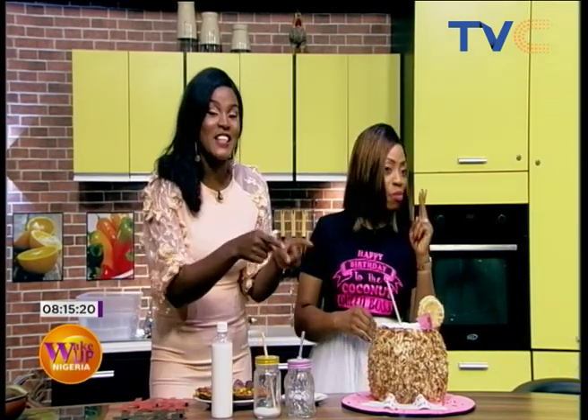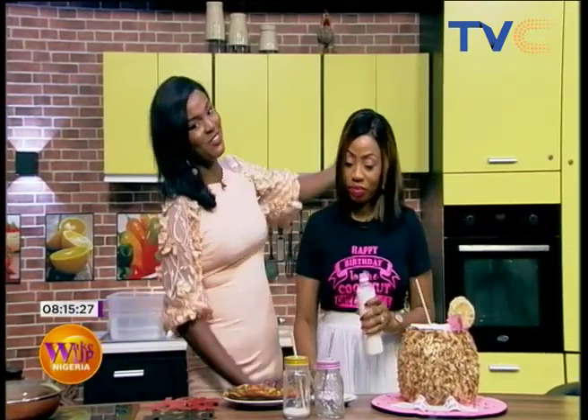At the end of the show you'll see us cut slices, and I'm going to find a way to get the juice inside. We're going on a break now — stay with us on Wake Up Nigeria as we celebrate Chef Nina. Happy birthday to you!